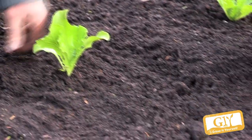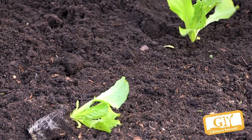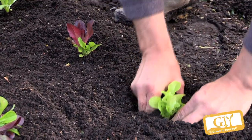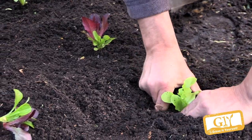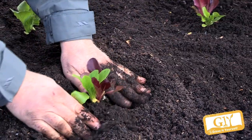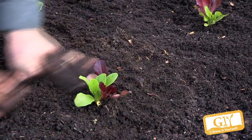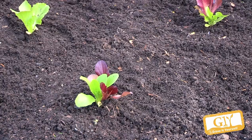If you cover the base there'll be stem rot. If it's too loose — if you lift it up like that — they'll just dry out. So we want to get good contact with the surrounding soil, sealing it if you like, and allowing the water in so the roots can root out into it.